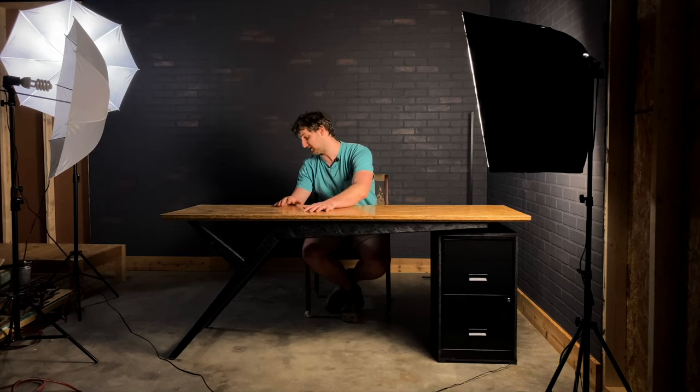The desk is complete. I would probably change a few things if I were to do it again — for instance, it's kind of shaky because there's not a lot of support from the legs; they're pretty thin and this top weighs a lot, especially with all that epoxy on top. But it's very functional and I'm going to do a lot of work here. Click on the link up there.